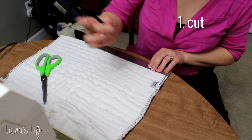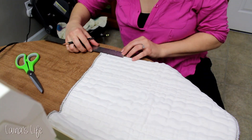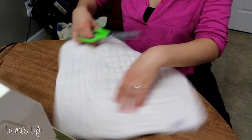Step number one is to cut the pre-fold. I'm cutting little flaps for the waist of the diaper. I'm measuring them to be two inches wide and I'm cutting them up until I get to about half an inch from the seam for where the center panel starts.